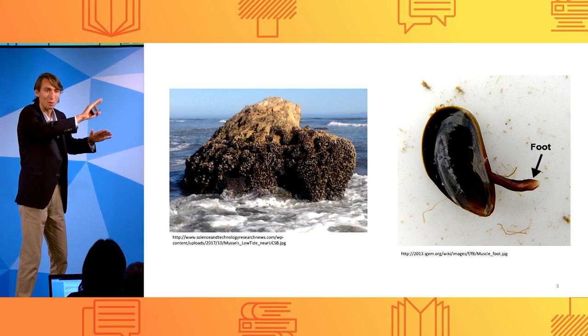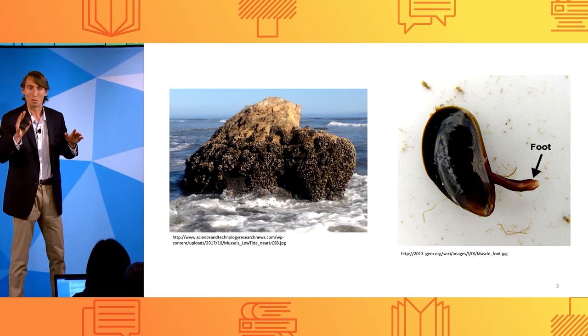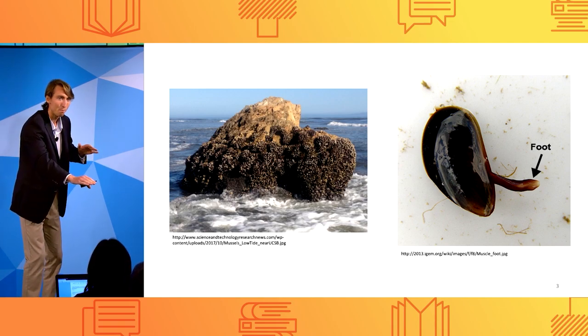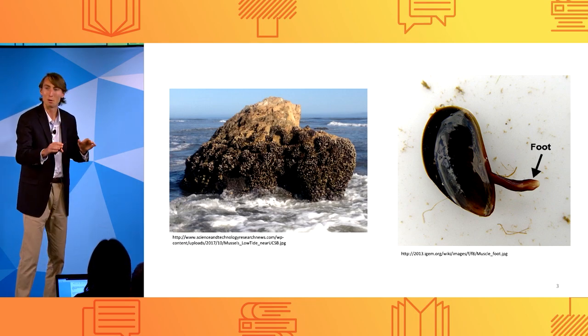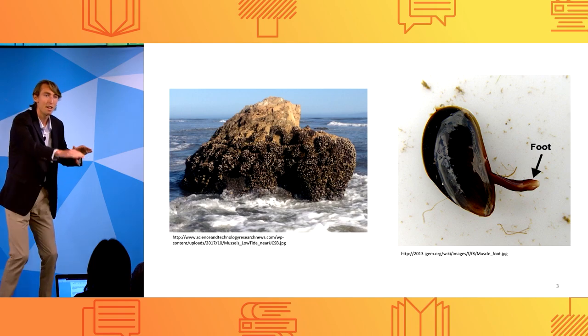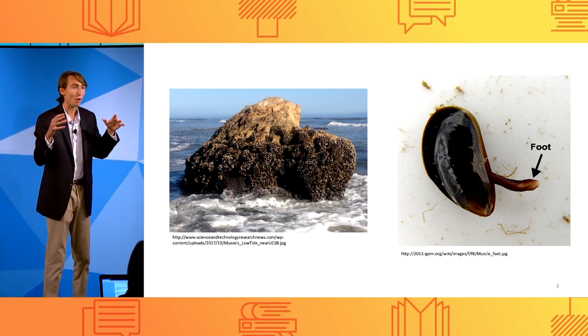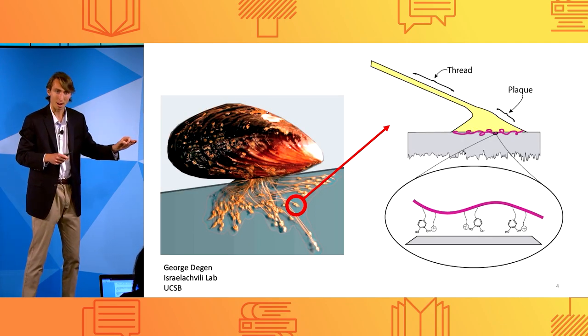This foot searches around on the surface of the rock, and even now no one knows what the foot is searching for. But when it finds a spot it likes, it puts the foot down, and it injection molds a liquid mixture of proteins and other molecules onto the surface. Then the foot withdraws, and as the seawater rushes in, the whole thing solidifies.